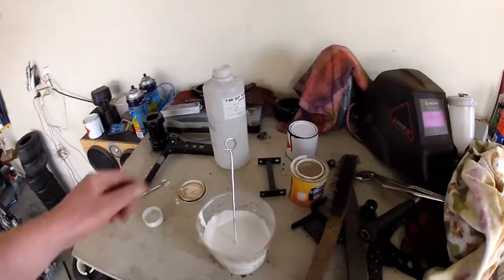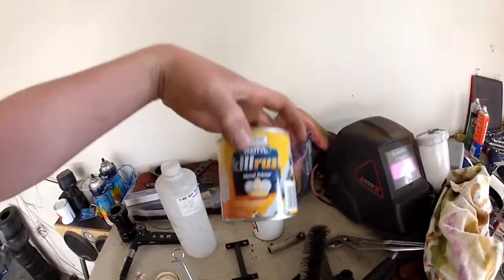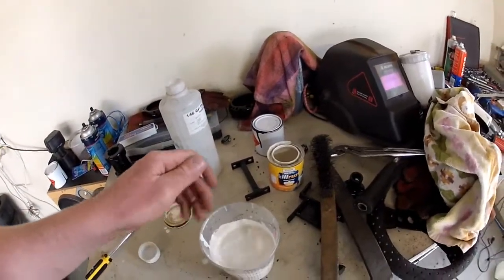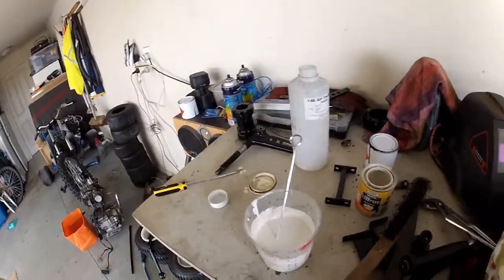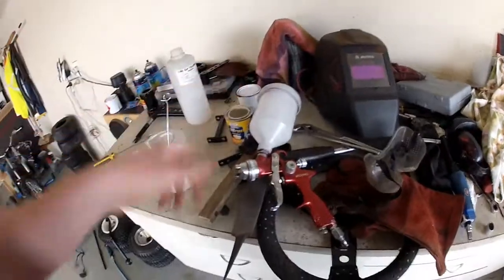Right, so I've just mixed up the primer. This is Wattyl Curl Rust metal primer. I thinned it down a bit because I'm going to be spraying it with my gun — it comes out way too thick otherwise. I'll just be using the same gun as what I have been using, this one here.